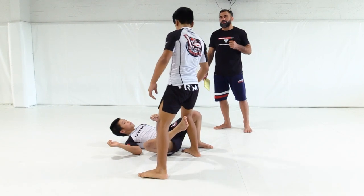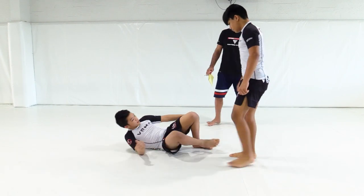Once they hit the ground, release the arm so you don't get armbarred. Pull your arm back.